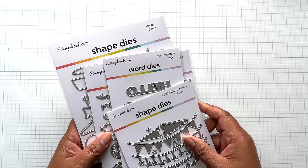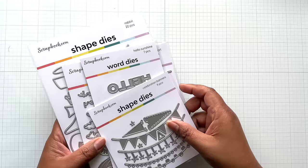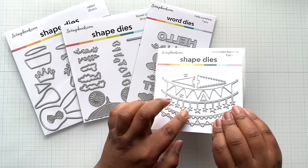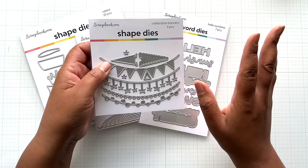Let me now go into some more scrapbook.com exclusives. Every Thursday they have a live video and it's always so nice to watch. Lately they've been really stepping up the game because of SBC Fest. They even invited Concord and 9th, and when I watched that video, I went and bought something. These are some of their newer dies. This one is called the Celebration Banners — put it in your wishlist if it's full price now. Get them all on sale.